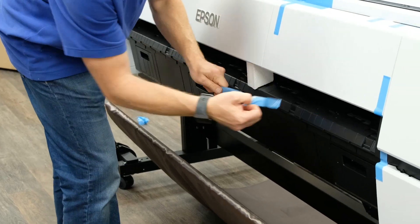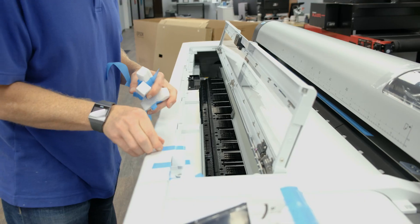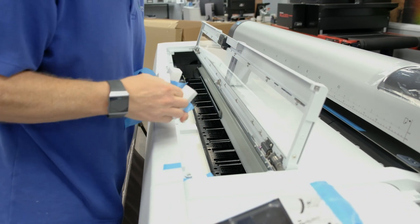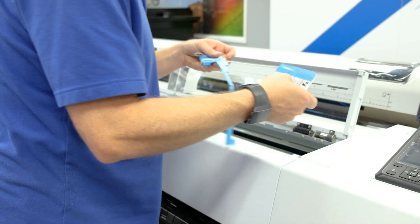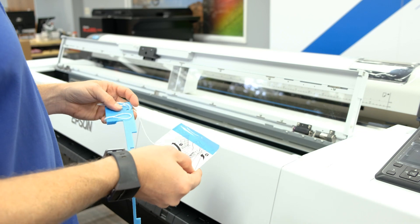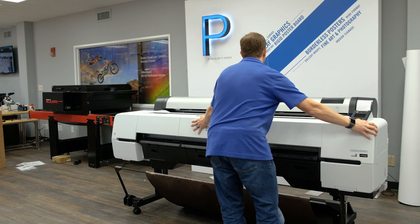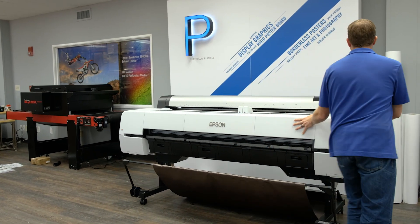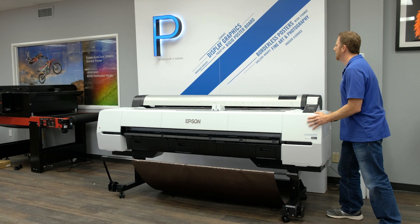Remove the outrageous amount of tape to gain access to the inside of the unit. Don't forget to save the packing material inside in case you need to ship the printer in the future. Remove the last piece of tape and push the printer into place. And take a deep breath.